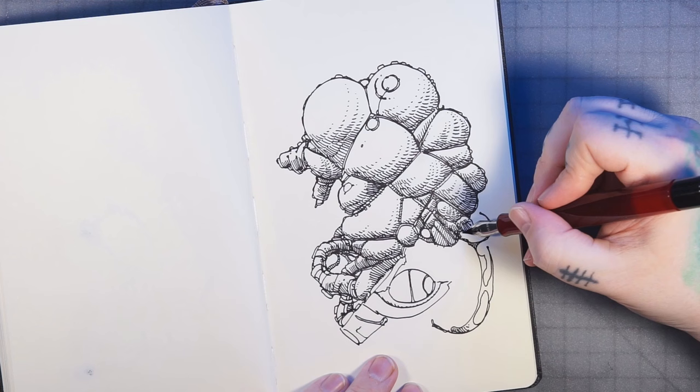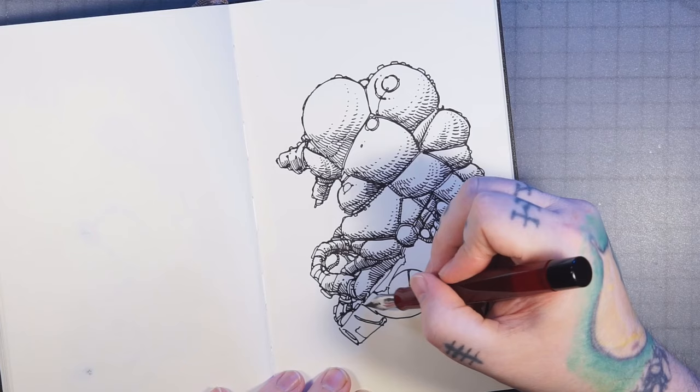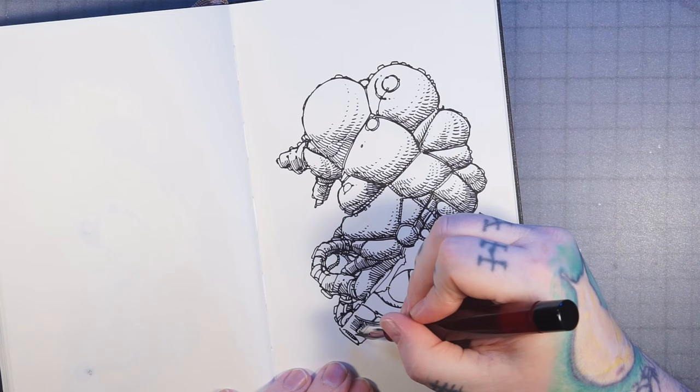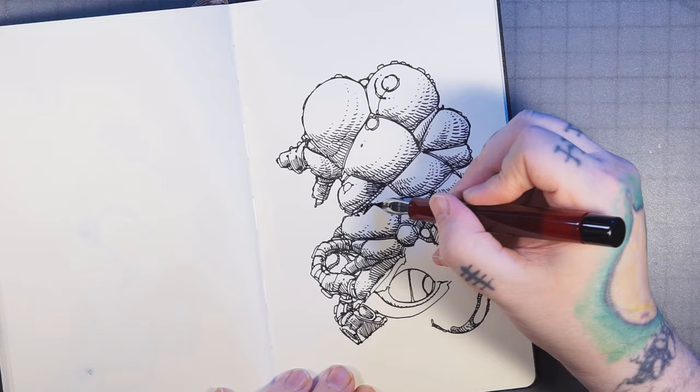Here I'm adding some more flowy hair bits coming out of the side. A lot of people come off the top, but I was thinking kind of out of the side and the bottom, just to mix it up and make it original. And here I am cross-hatching this tube a little bit, just to give it a little bit of definition and shape.